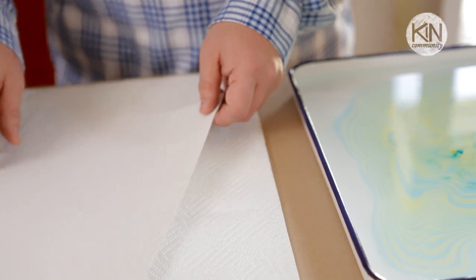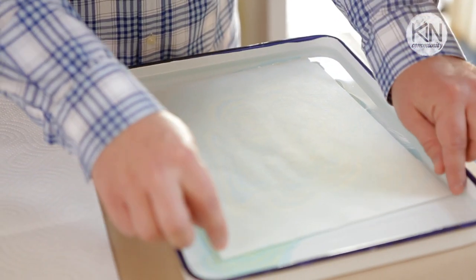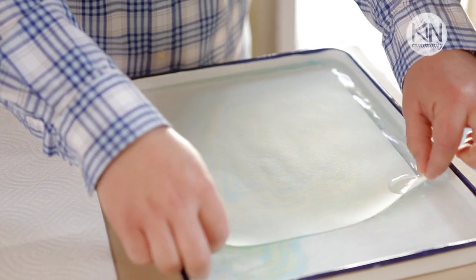Now we want to capture this on paper. There are several great types of paper you could use for this project, but when you're first starting out, I've found that white construction paper works beautifully. Take a single sheet, slide it up over the edge of the tray, and gently lay it on the surface of the water. Immediately you'll see the pattern soak up into the paper. Let it sit for three to five seconds, lift it up, allow some of that excess water to drip off, and then place it down on paper towels.